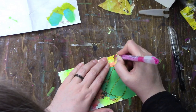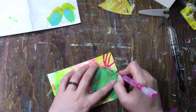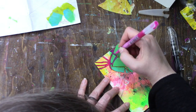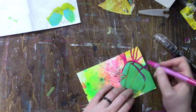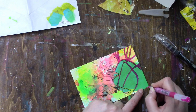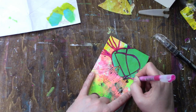I decide to color in the lines of what would be the flower petals with my graphics paint pen, and I really like how it made them stand out. These pens are very fluid and very easy to color in with.